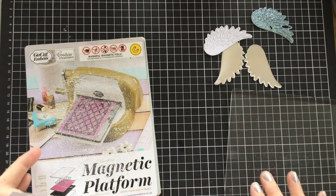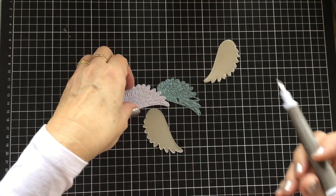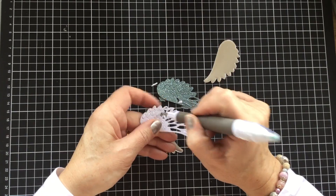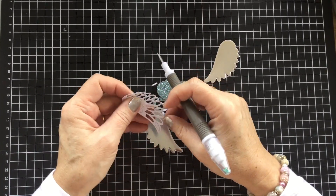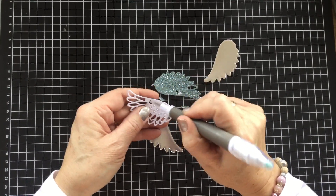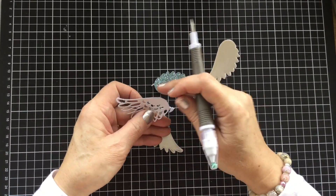And the same with the wing. Stampin' Up have a little brush that you can roll across these to get out all the little pieces, but I'm just going to poke them out very quickly while I'm talking to you. These little Christmas ornaments, as I said, they're very shabby chic — I just adore them. I've been wanting to make something similar for such a long time, and as soon as I saw that die set I thought, oh my gosh, I've got to have those angel wings. Even though they're a dove wing, to me they are an angel wing.